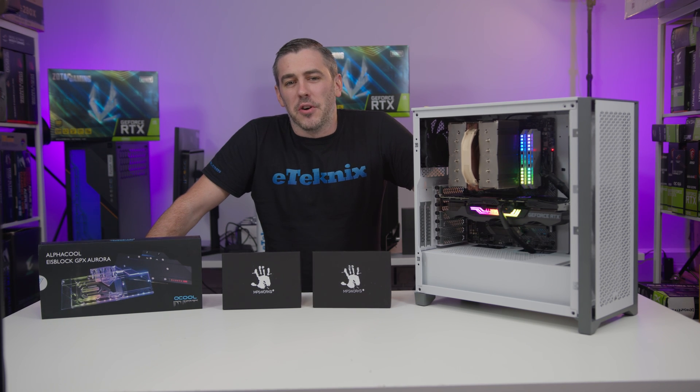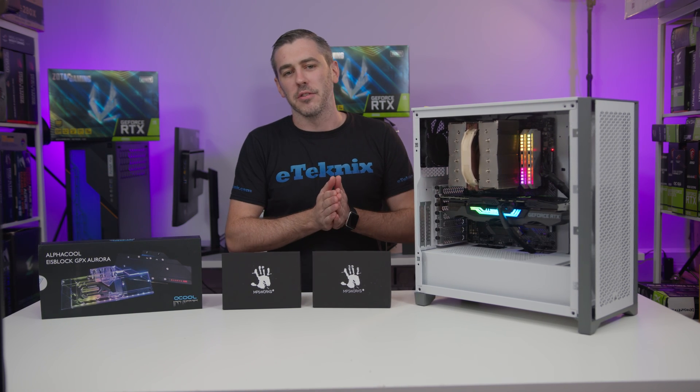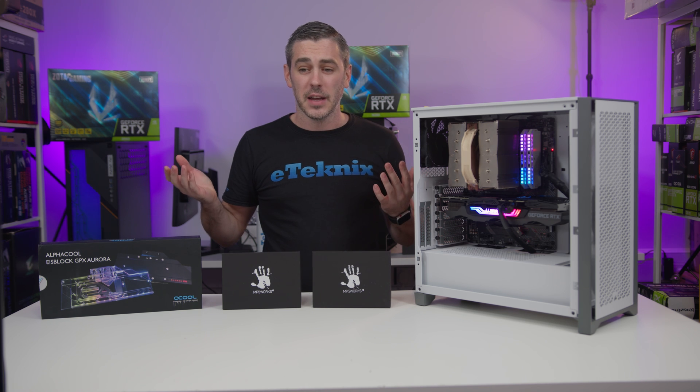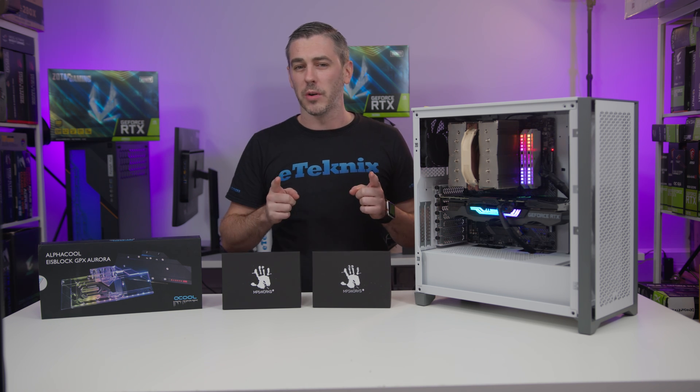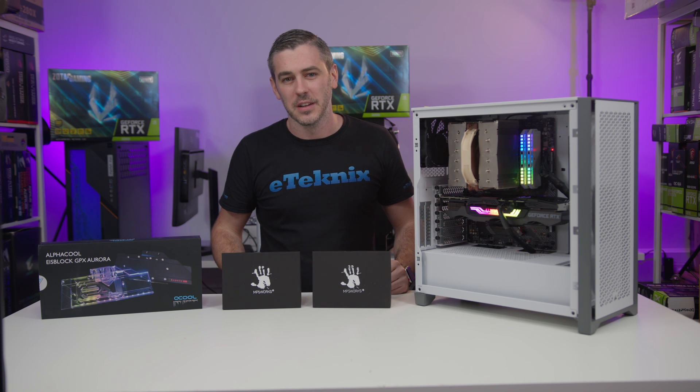Hey everyone, Andy Raffel from eTechnics.com. As we know the 3000 series of graphics cards is here from NVIDIA, and we thought we'd take it maybe one step a little bit further by water cooling it — but with a slight difference. Let's do this.